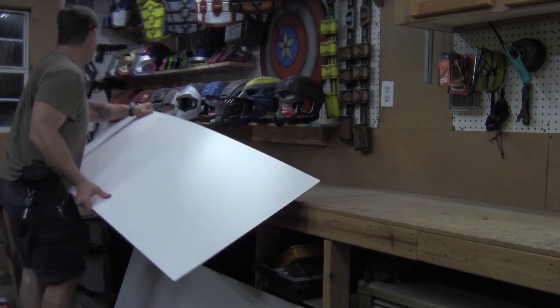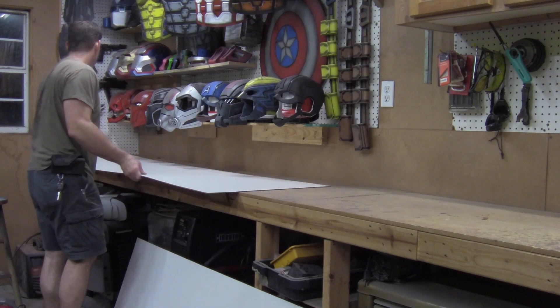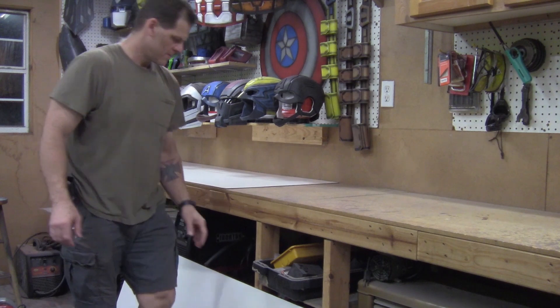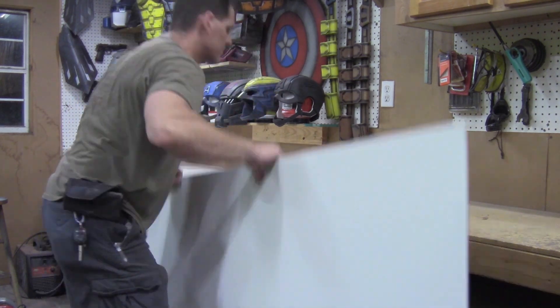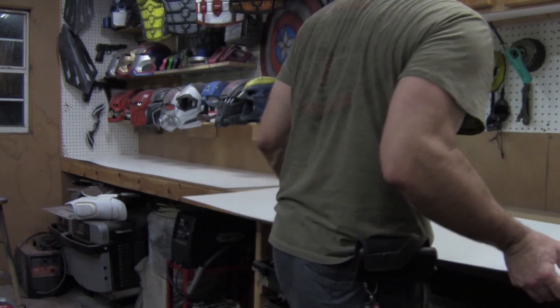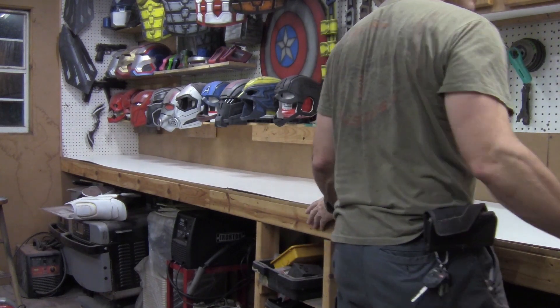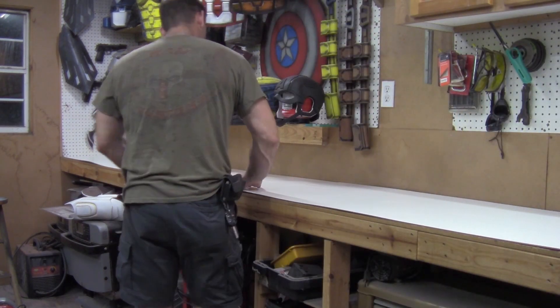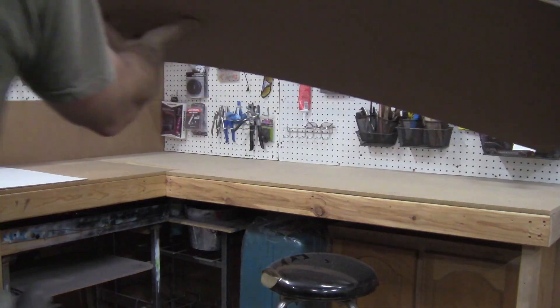Once your sections are cut out, you can lay them in place on your countertops. I'm leaving these loose — they're just laying on the countertops so they can be easily removed for cleaning or replaced once they get torn up. The main purpose of the masonite is just to protect my countertops so they last longer, but it also gives them a nice facelift and makes the shop look a little cleaner.